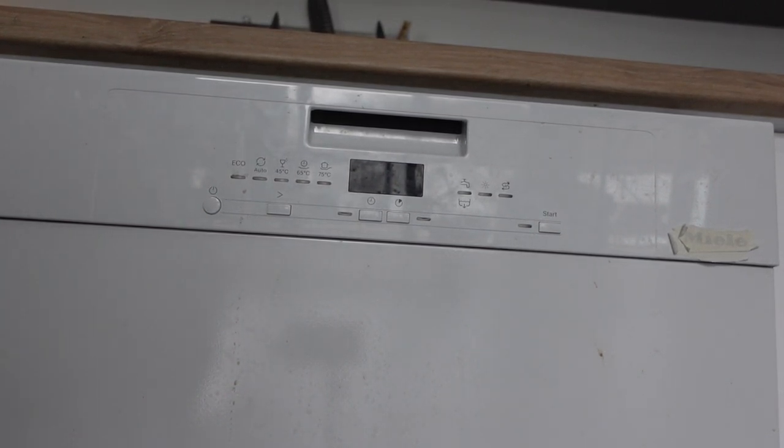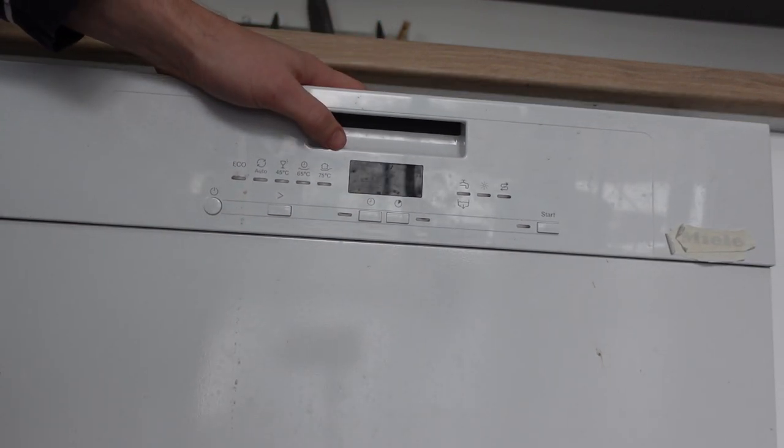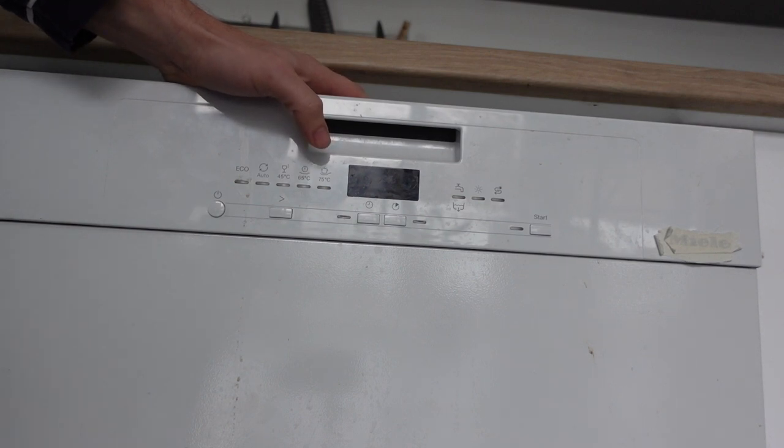Hey everybody. This is a quick video in case you have the Zanussi dishwasher and you want to do a reset on it. We're talking about two different things here and we're going to talk about them both real quickly. One of them is it's in the middle of a cycle and you just want to reset it and get it back to its standby mode so that you can do whatever you want to do with it.